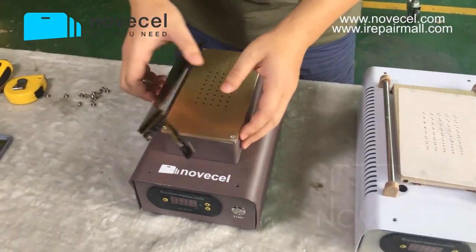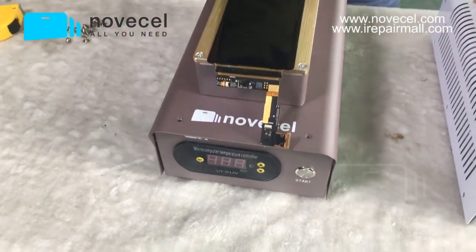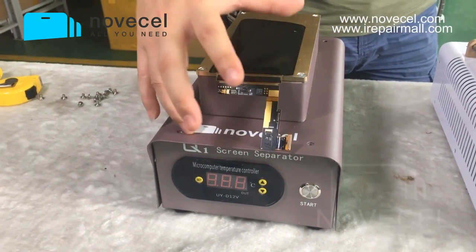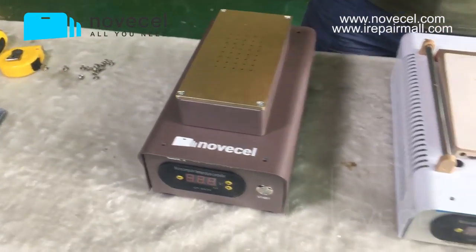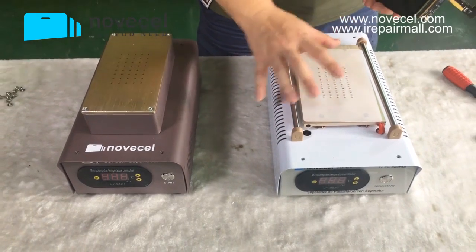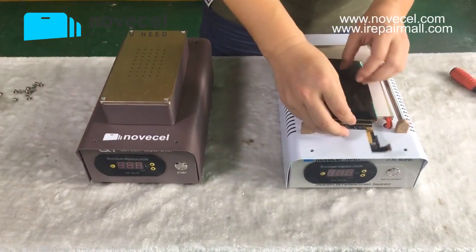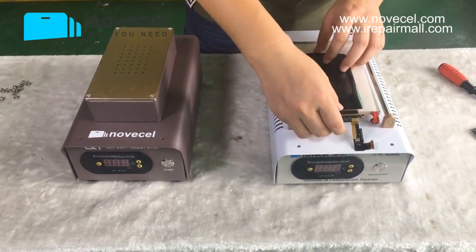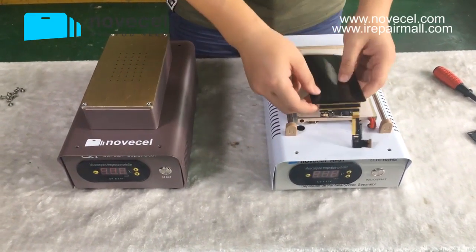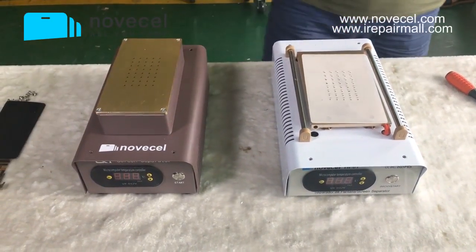That's why on the Q1 we made it a little bit higher, so you don't have to extend the flex too much — you have less risk of breaking the flex. So the two differences: one — two pumps, more powerful, more suction on the Q1; one pump, less suction on the HP01. And the Q1 is higher, so you have less risk of breaking the flex, while the HP01 has less height and you have to extend more the flex, meaning more risk.